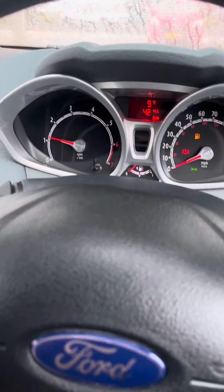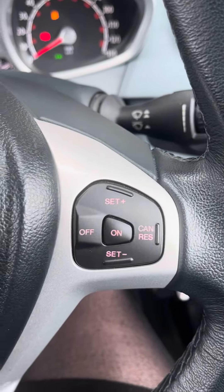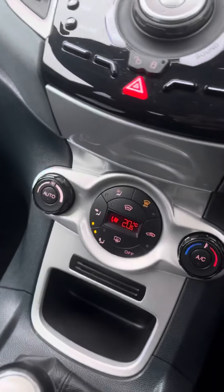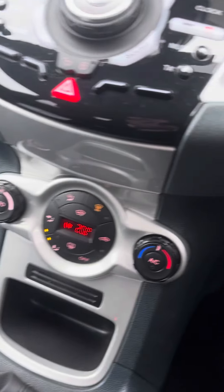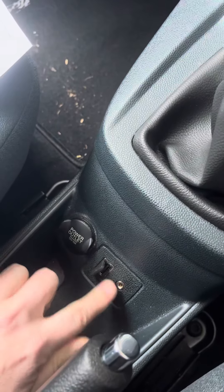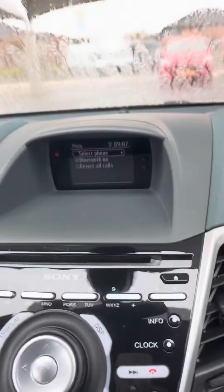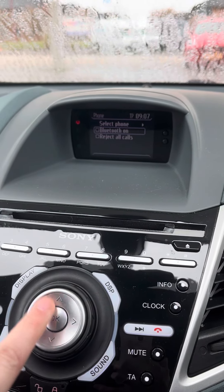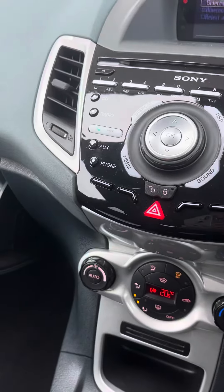With it being a Titanium, it is a slightly higher spec, so you have got your auto lights just there, you have got your cruise control as well, your power folding mirrors, and it has got a Sony stereo in as well, along with your electric temperature control. You still have a USB and an auxiliary point as well, and on this one you do have the option to link a mobile phone up just there.